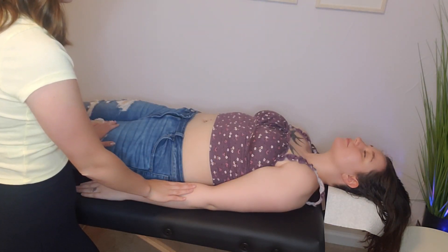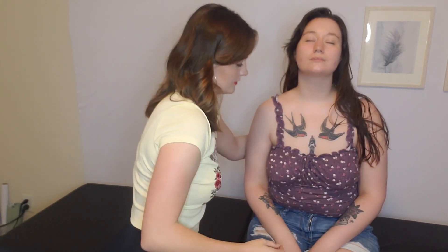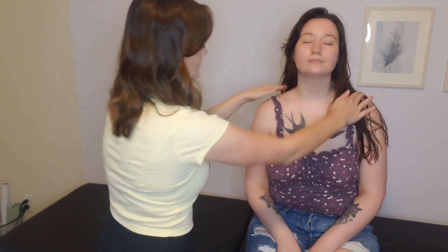Alright, Michi, I'm going to have you sit up now. Do you feel better here? Yes. And here? Feels amazing. Wonderful. We definitely released the tension and I actually think you should come back in another week if you're still feeling tenderness and tightness and we can adjust you some more. I'm so glad you came in and I hope to see you again soon. Absolutely. Thank you so much.